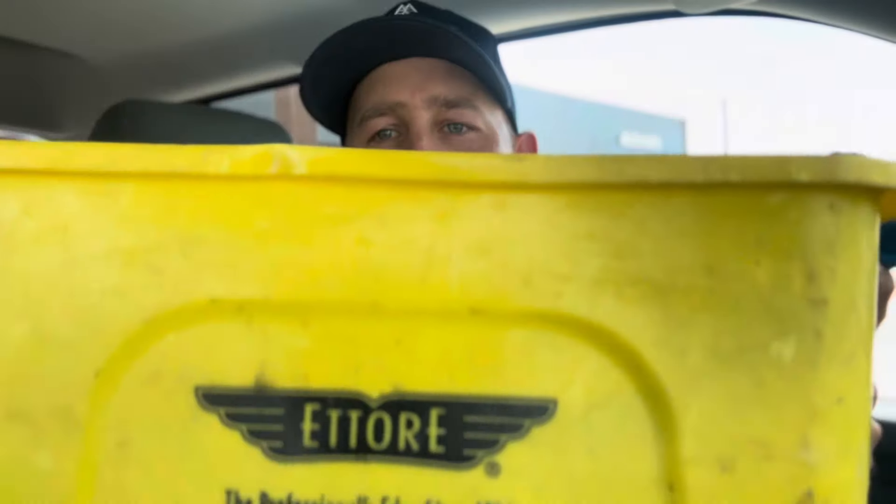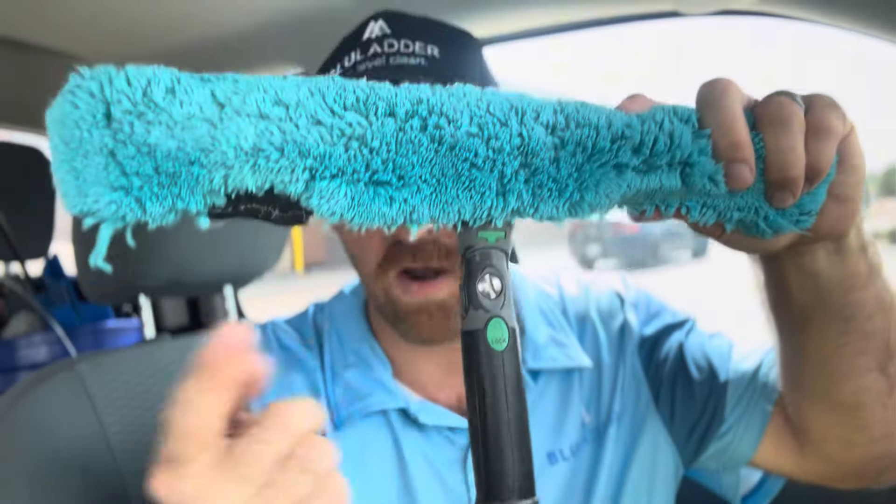Today I'm going to show you some of the tools that I highly recommend you have before you start cleaning windows. You can get started with the basics: a simple five-gallon bucket, some type of a towel to clean up the slop and detail the windows — surgical or fish scale towels — a squeegee, a scrubber or T-bar with a mop head, and some soap, and you're off.